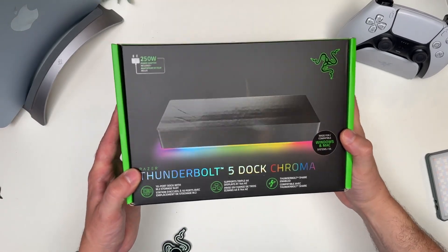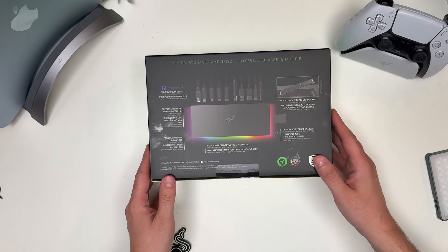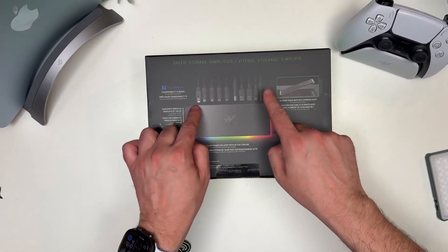This is Razer's latest docking station, the Thunderbolt 5 Dock Chroma. Let's unbox this together.